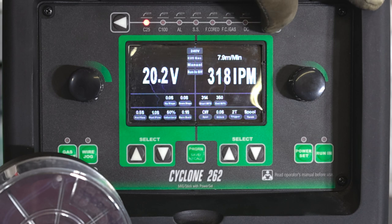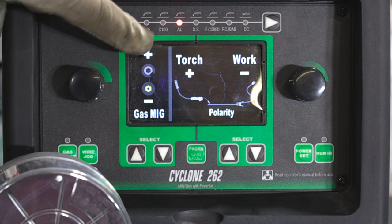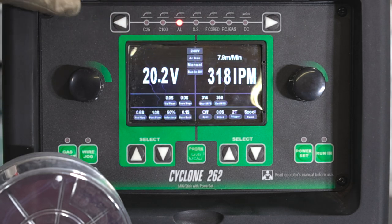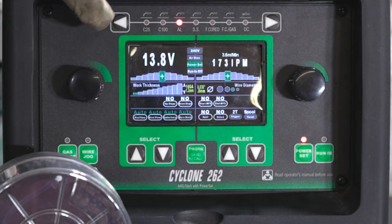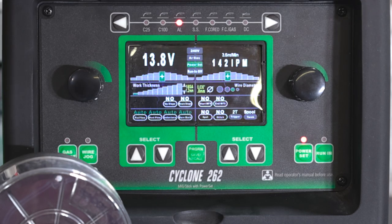We're going to go over to our aluminum setting. It shows you how the torch is supposed to be set up and the workpiece. All these are for the power set mode — it just tells the machine what process you want to run. The machine knows we're running aluminum wire, so everything's going to be tailored to that process.